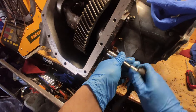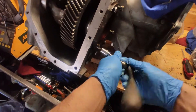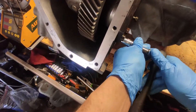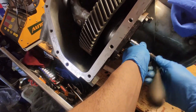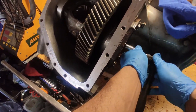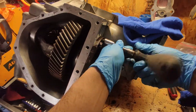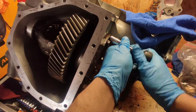The torque is 21 foot-pounds — I think, or 23. I think it's 21. We're going to tighten all these snug before we torque them. These bolts all have 'M' stamped on them, so that way you know they go here.